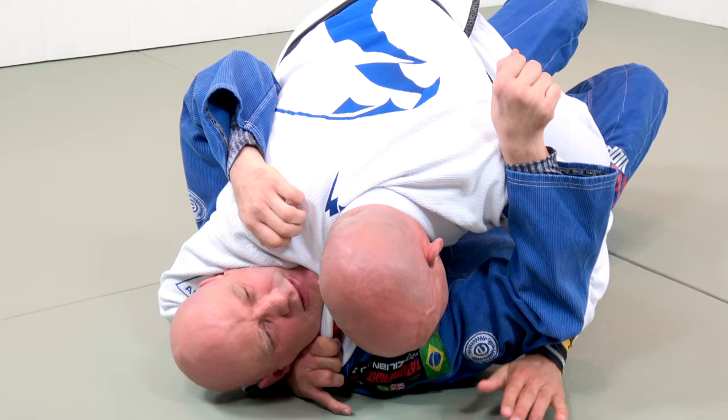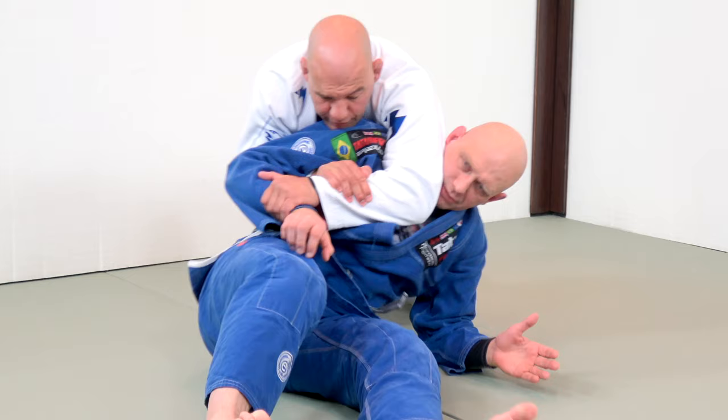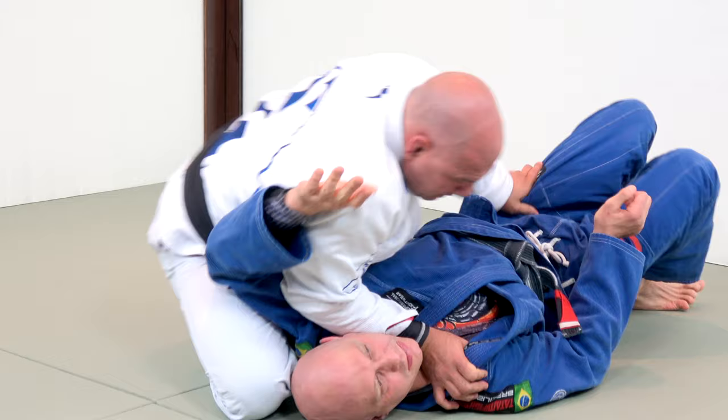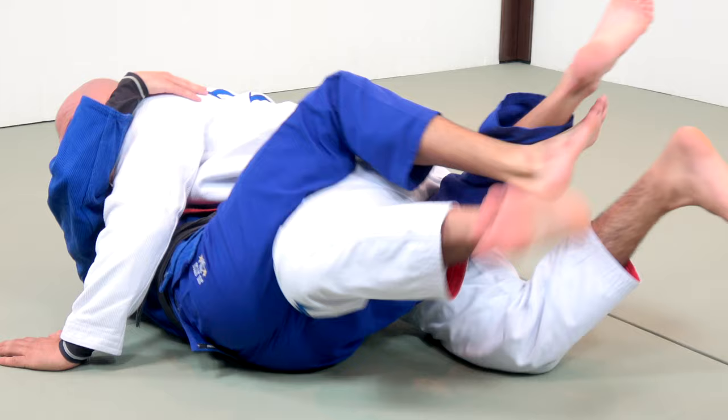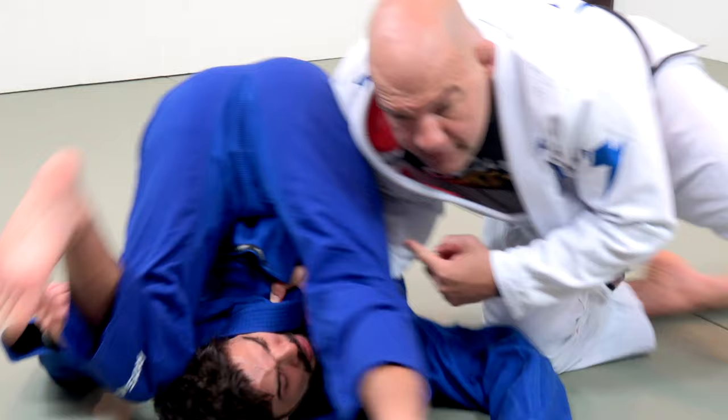When you use the speed pass, most of the time the guy turns and you get back — that's very common. With pressure passing, you're going to get the crosshand mount no matter what. You're going to really get the control because you stop and let the guy burn before you pass. That creates a completely bigger difference in a real fight.